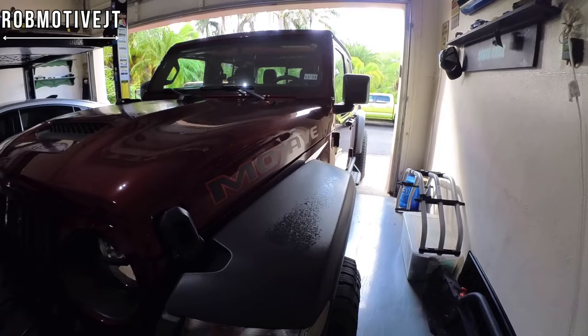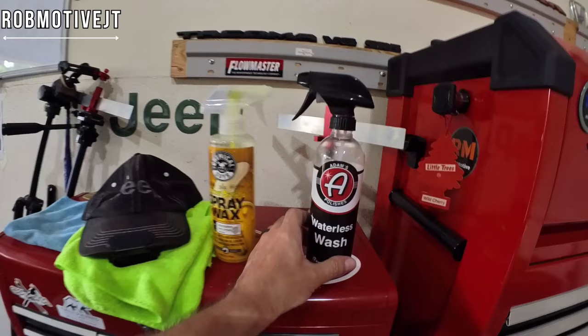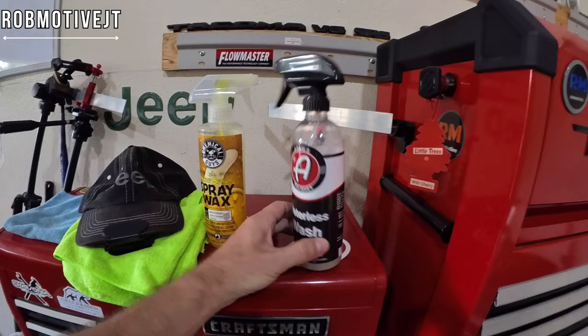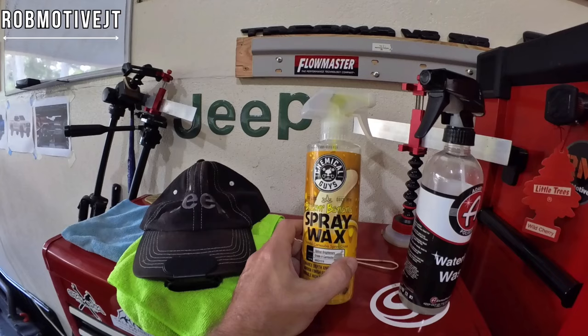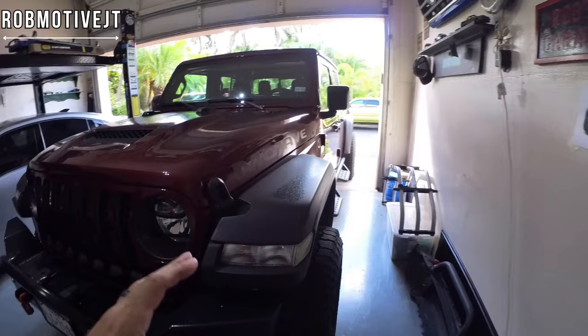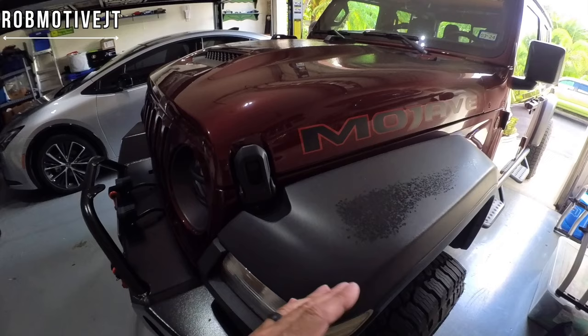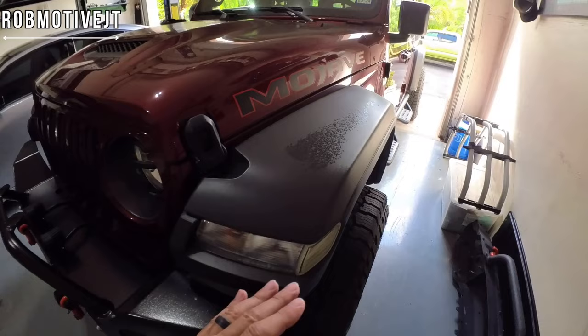I tried this on my other Jeep Gladiator and it seemed to work pretty well. What I'm using is just a simple Adams polish — or anything, you can just use soapy water. I just happen to have this sitting around so I'll use it to clean off those fenders first. Then I'm going to use this Blazing Banana — I love the way this stuff smells — it's a Chemical Guys product, a spray-on wax. I'd recommend spray-on because you can wipe it on and off quickly and it doesn't dry fast. The last thing you want is a paste wax like turtle wax that's going to dry white and get into the little crevices — don't do that, that would be a nightmare.